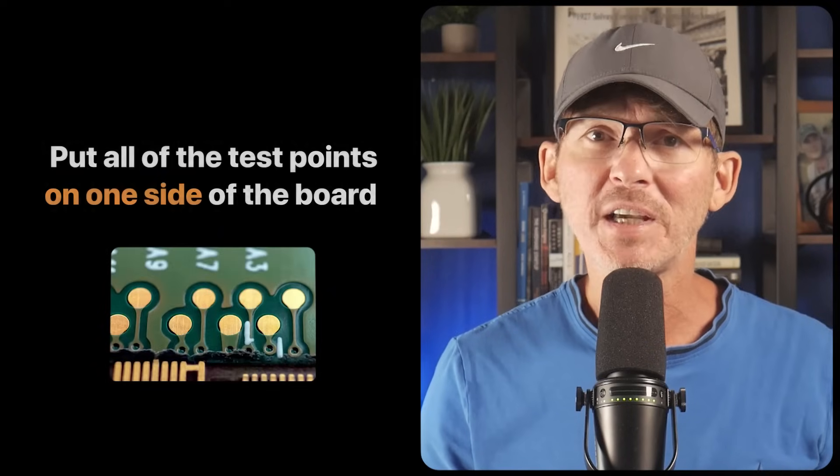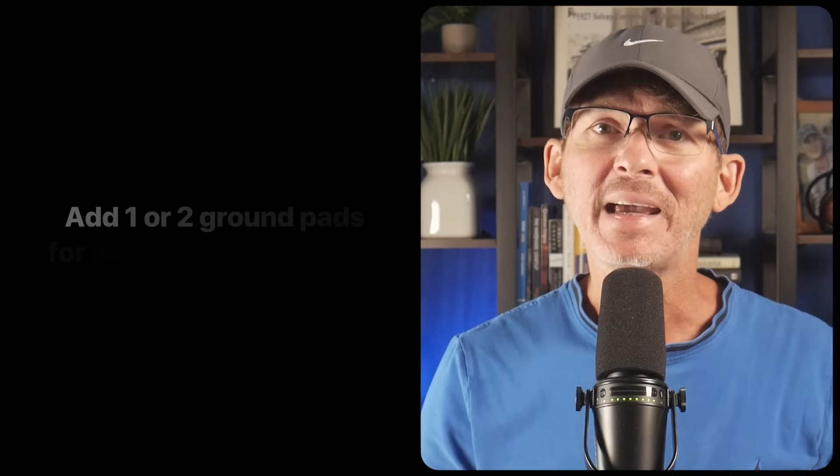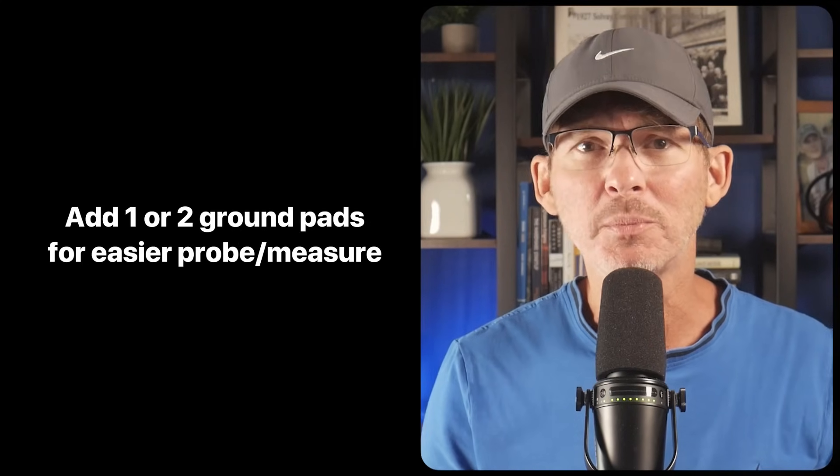Put all test points on one side of the board — the bottom side is usually best, opposite from the components, which is the standard for fixture-based testing. Keep all test points grouped together if possible and clearly labeled. Add a nearby ground pad or two to make probing and measurements easier.